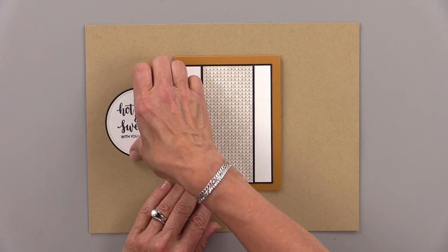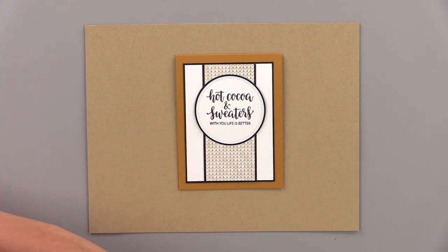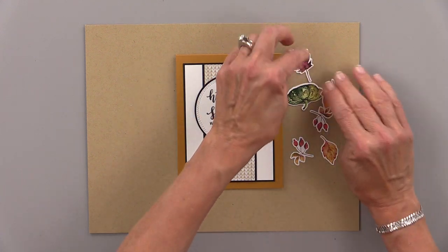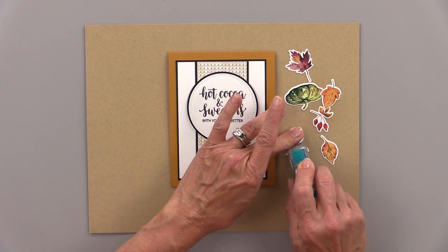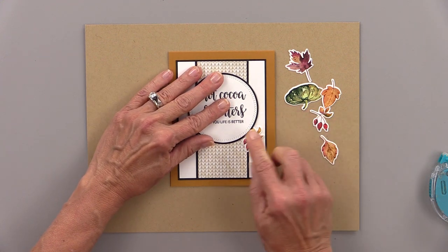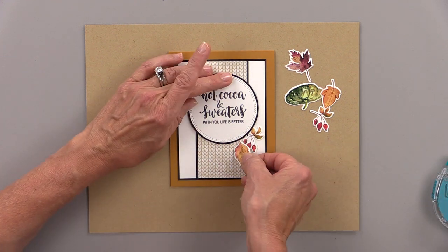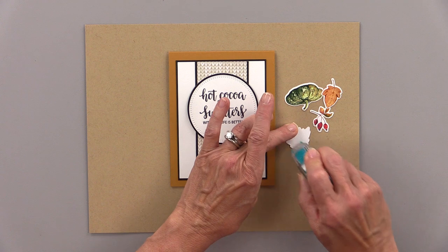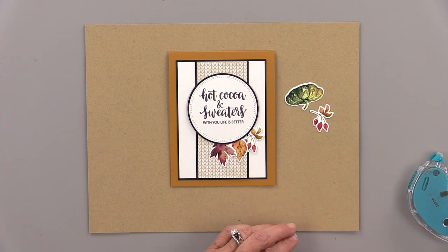I mounted it onto a honey mustard card base and then I'm placing this circle right here so that I know where to add my Autumn Splendor ephemera. I picked a few pieces including some leaves, something with a little berry on it, and one of the gourds. I'm going to tape all of these underneath that circle before I tape the circle down, so I can still move them around if I need to. I'm just alternating the different leaves and the berries to create a beautiful little cascading wreath underneath that circle.